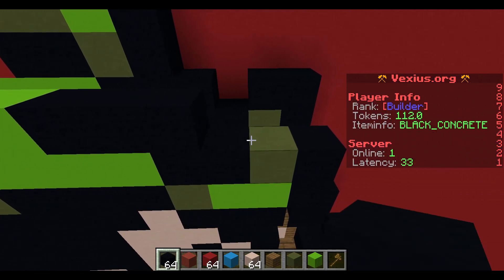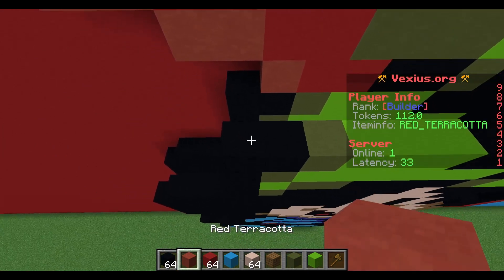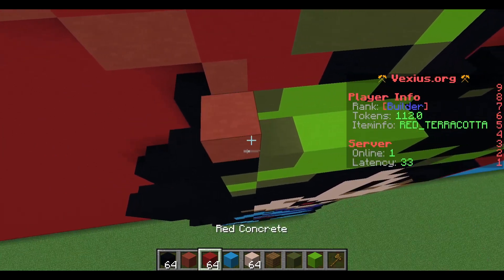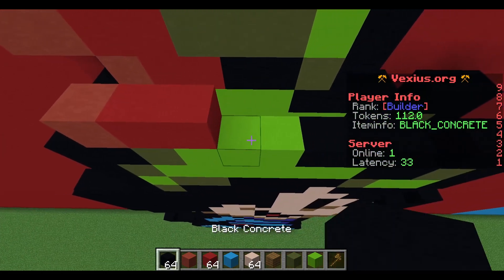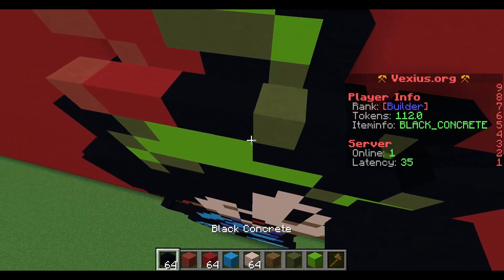After that you have an airspace followed by a red terracotta, two red concrete, two black concrete, a green terracotta, and then a black concrete.